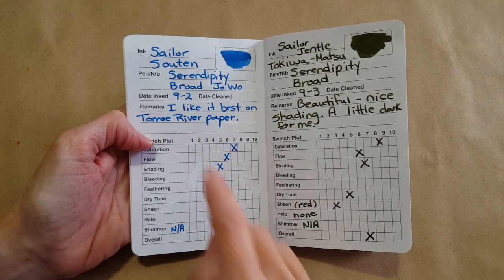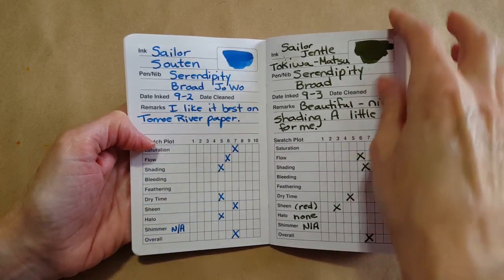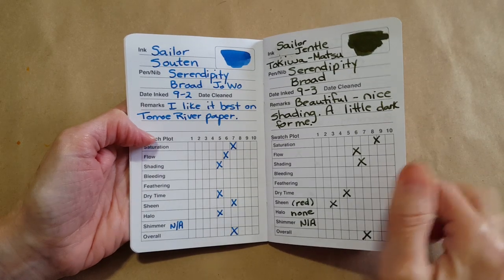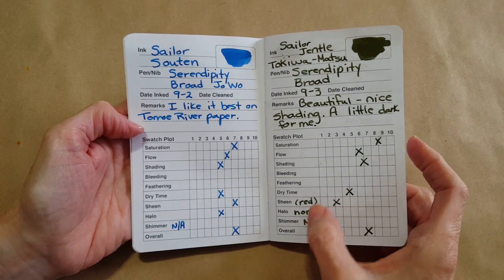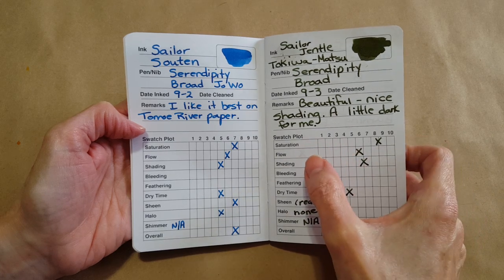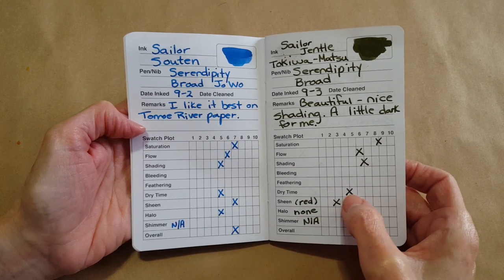I went right straight through ink flights during 30 Inks 30 Days in September and was still a little bit awkward with the system at this point, but realized that there was a lot to be gleaned through looking at saturation and flow and shading — all of these things really are what we're looking for.